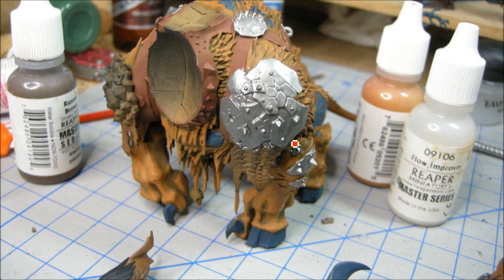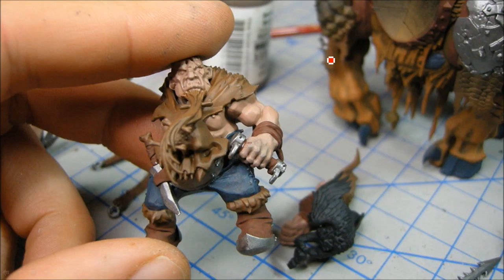That's just some Bolt Gun Metal there. You can see I'm working my way up the layers on all the fur on the Stonehorn. I'm using the Rust Brown triad for the fur on him, and I'm going to use the Carrot Top triad to get a reddish color on his beard.